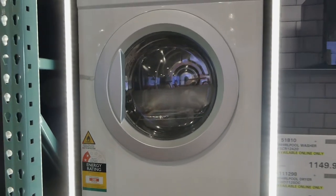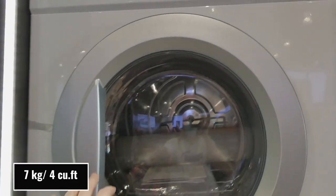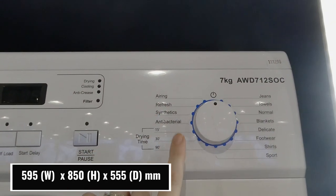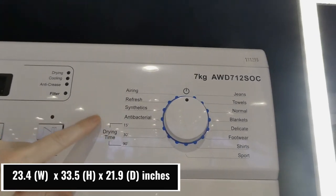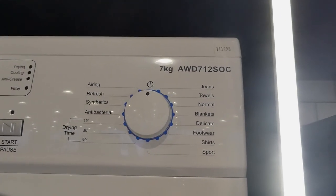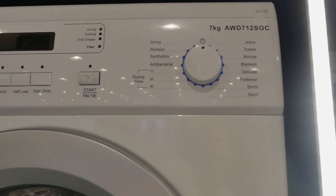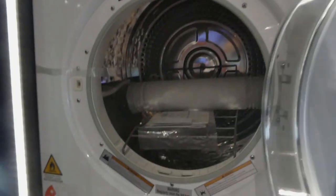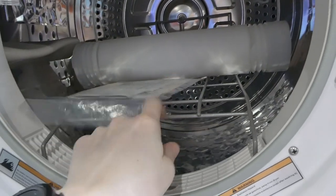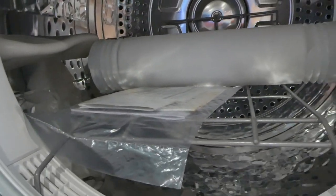Then this is the dryer at $630 — it's a seven kilo sensor dryer so it probably shuts off when stuff is dry. It also has six sense technology. Settings include antibacterial, synthetics, refresh, airing, drying times of 15, 30 and 90 minutes, and cycles for jeans, towels, normal, blanket, delicate, and footwear. There's a special rack for footwear to keep it from tumbling around — I just washed a bunch of my kid's shoes the other day and it sounded like construction going on in our house!